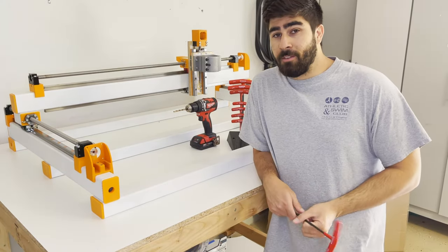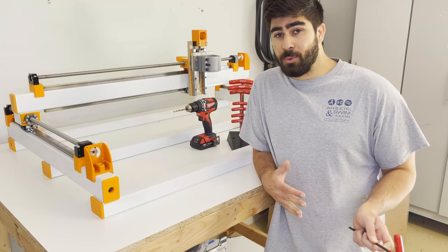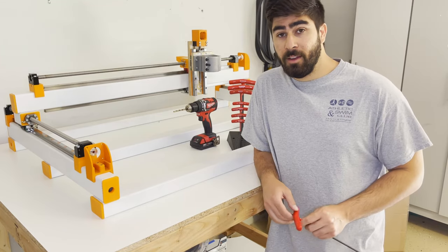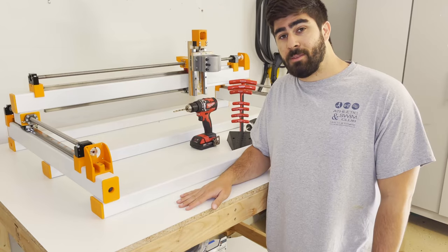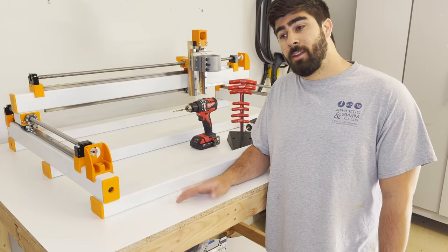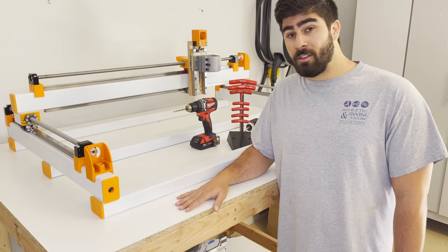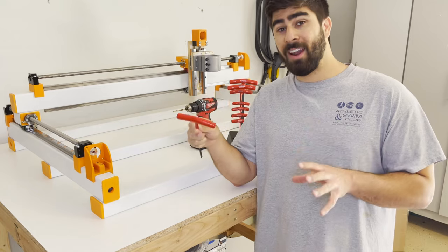I know what you're thinking — something seems a little different in this video. You're right, I did get a haircut, thank you for noticing. But other things have also changed: I built a table for my CNC machine. I didn't record that because it was my first time doing woodworking and I kind of sucked at it, but it turned out really well.